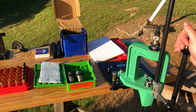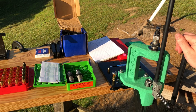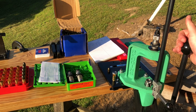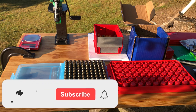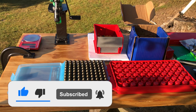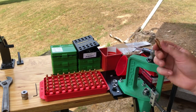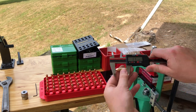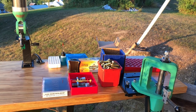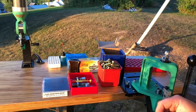Welcome back to the ReloadingCraft channel. Today we're going to be talking about seeding and crimping, the last and final stage in the load development process. We're going to cover how to set up a seeding die to both seed and crimp in the same step using a cast bullet, a helpful shortcut using an already preset round, as well as how to set up separate seeding and roll crimping functions, which are commonly seen in revolver cartridges.